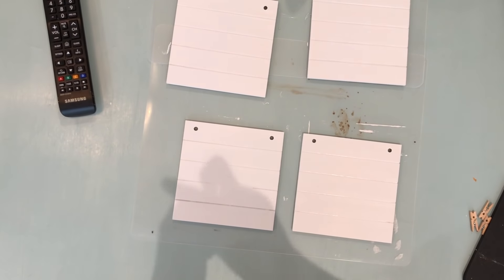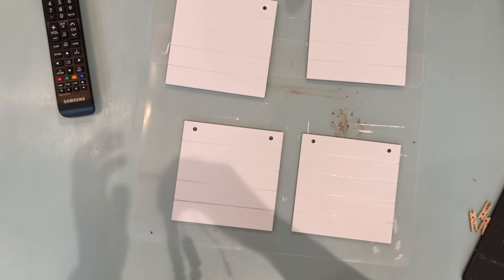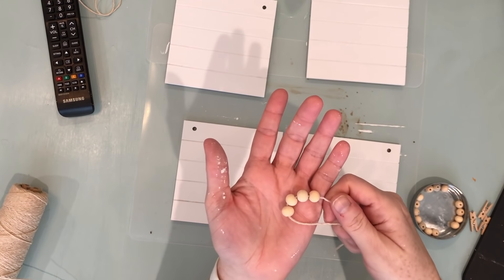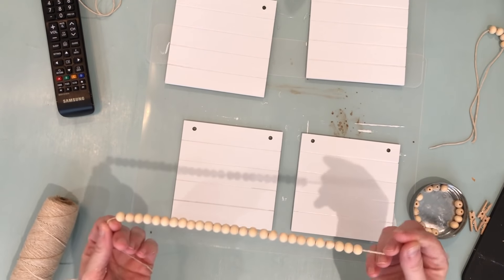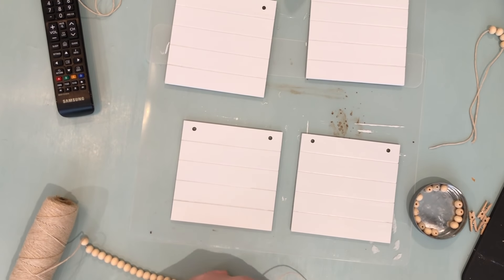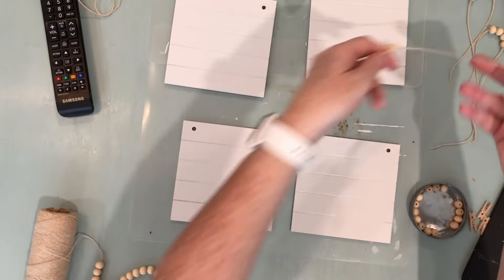While the bunnies are drying, I'm working on the bead element. These are 14-millimeter beads I purchased from Amazon, and I threaded some through white string — this is going to be the hanger at the very top tile. To connect the boards together I'm using 12-millimeter beads, four between each board, threaded through the holes. I pre-threaded a bunch of beads onto a string and am cutting them in sections of four so I can individually place each one.